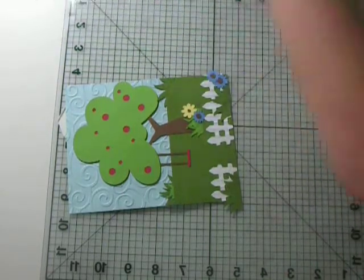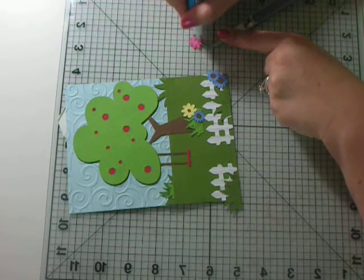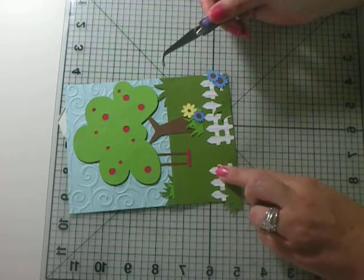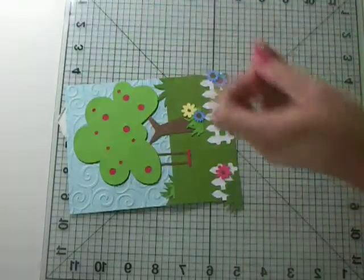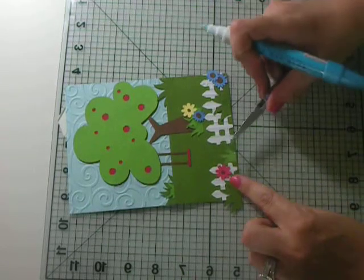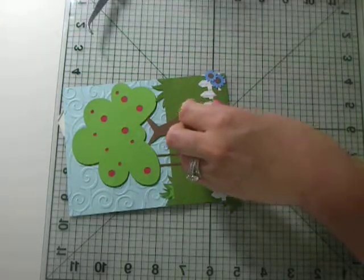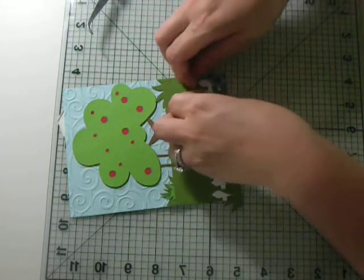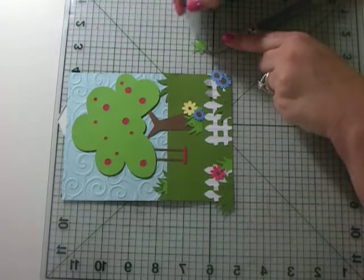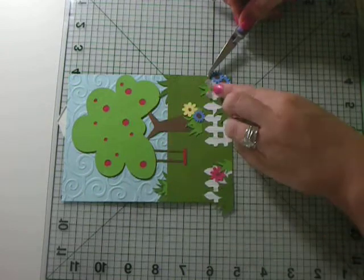I'm going so fast I'm not even really placing these down very well. My pink flowers — I've got to have pink! Oops, I missed some grass — this little piece of grass. I'm just going to go down here with another one. Let's see if I can see it — lift up my tent a little bit. There. Perfect.